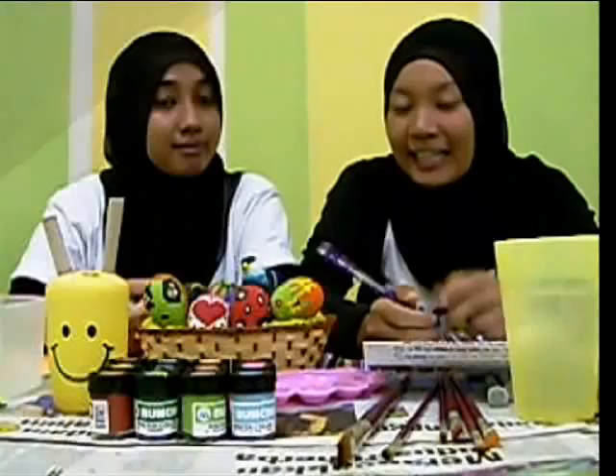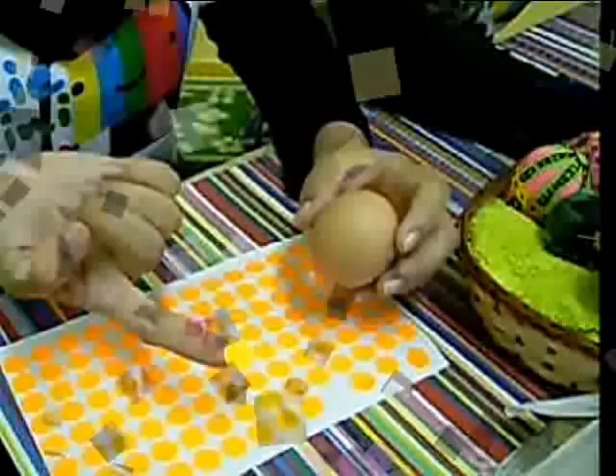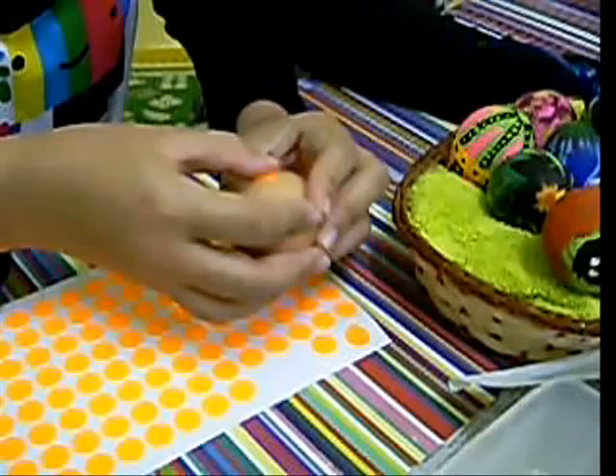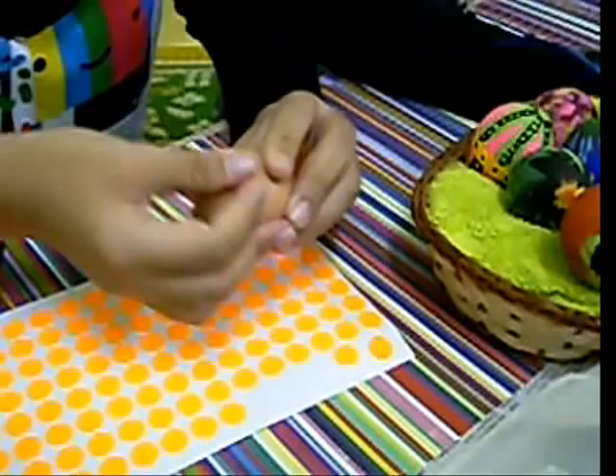That's your own butterfly. Okay, another simple way that you can design is by using a sticker. Can you please show how to use the stickers? You can put round shape stickers on top of the eggshells. You must make sure that each of these stickers are stuck properly to avoid the color from bleeding into it. You can use any type or shape of stickers, such as stars, love, and anything that you like.